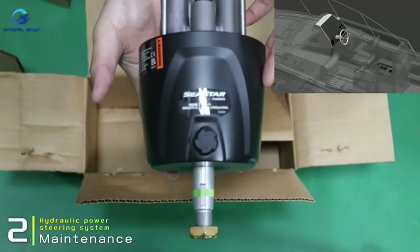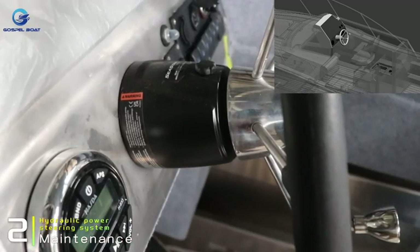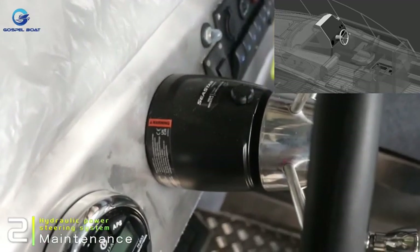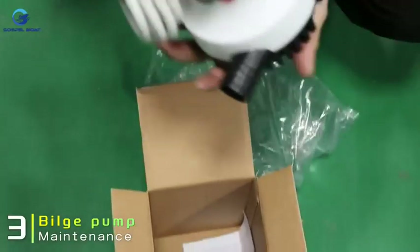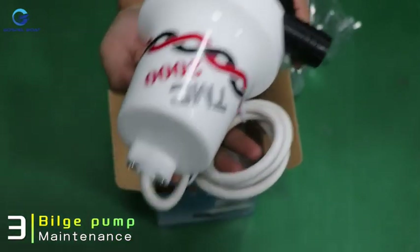Hydraulic power steering system maintenance: regularly maintain the hydraulic power steering system according to the maintenance manual provided by the manufacturer. When using the boat, make sure to regularly check how the bilge pump is working.